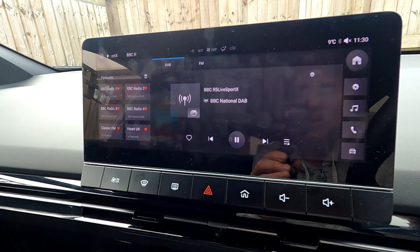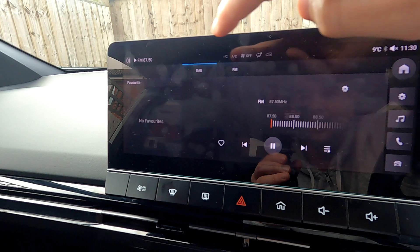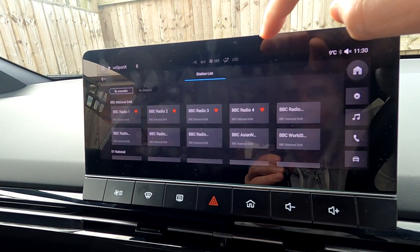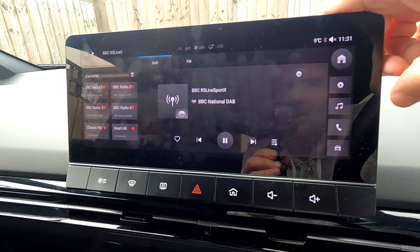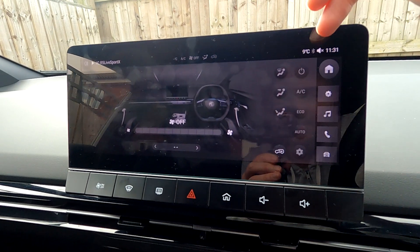Back here we go to the Radio. Pretty simple — you've got DAB and FM buttons, you can click here for a list to find favourites, click those, and then click the little heart to favourite your radio stations.